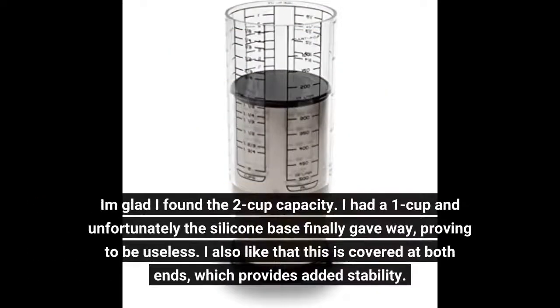I am glad I found the 2-cup capacity. I had a 1-cup and unfortunately the silicone base finally gave way, proving to be useless. I also like that this is covered at both ends, which provides added stability.